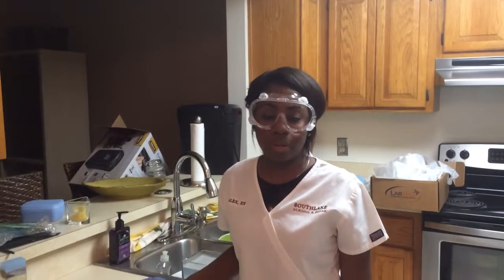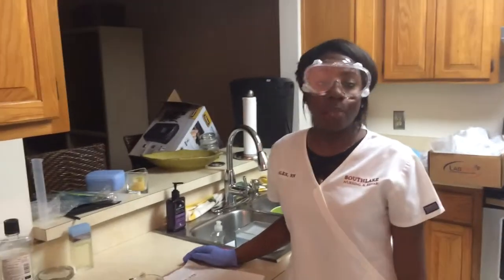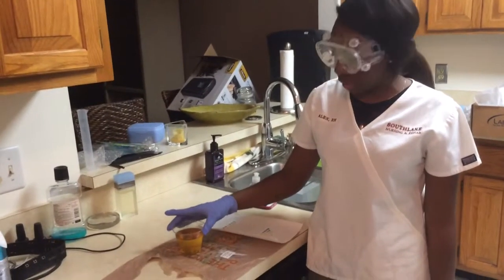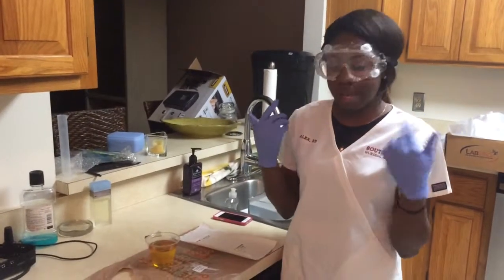Hi, my name is Alexandra Moore and I'll be doing the physical and chemical urine analysis of my urine. Prior to this lab I've already collected my urine via midstream and washed my hands, applied my gloves and glasses.